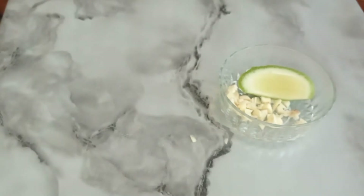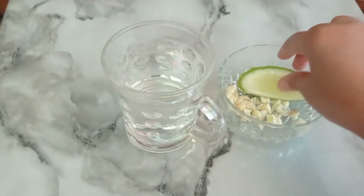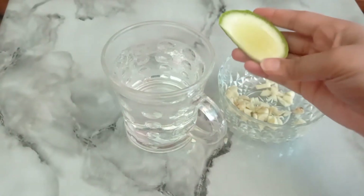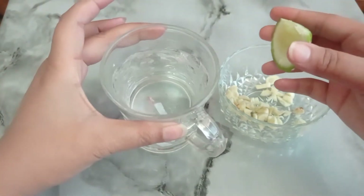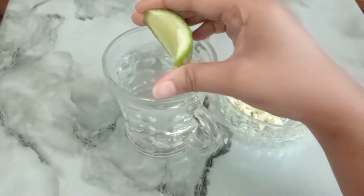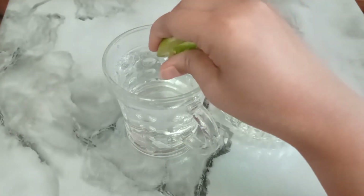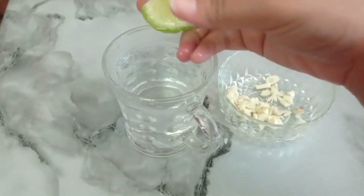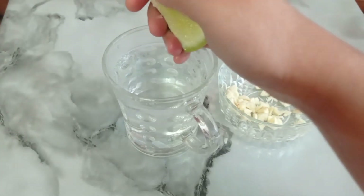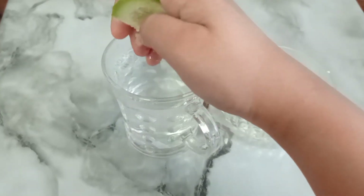Cut one piece of lemon into a slice. Take a glass of hot water. Now add all the ingredients.